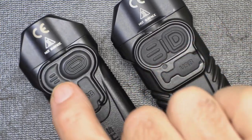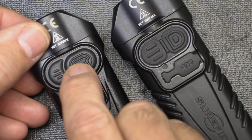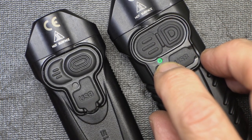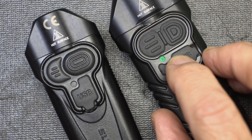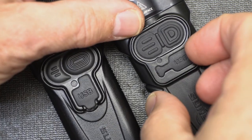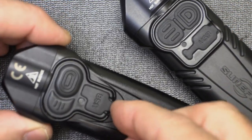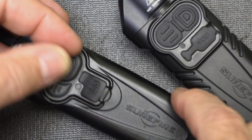They've changed the buttons a little bit on the Pro — made the program button larger and the mode button a little bit smaller. If you press the program button, you'll notice the light turns green. This is your LED fuel gauge — your battery monitor. It goes from green down to yellow at about half power, then down to red, and then flashing red. The standard EDC model has the same kind of setting. The charging port is just under this little rubber boot, which seals it up and protects it. This is rated IPX7, meaning it'll go to a meter of water for 30 minutes.